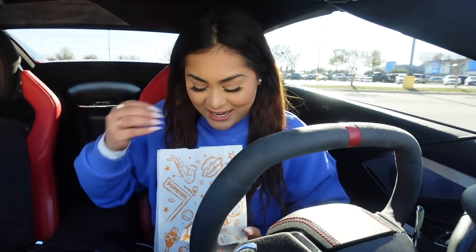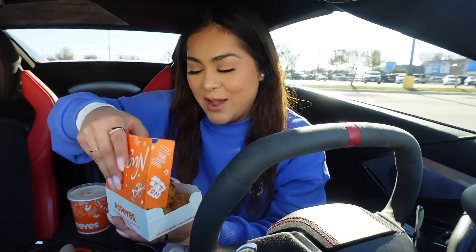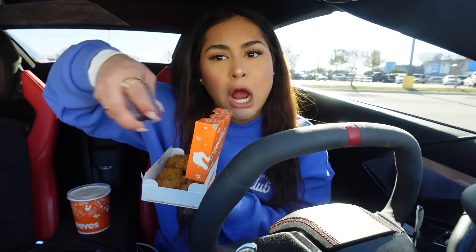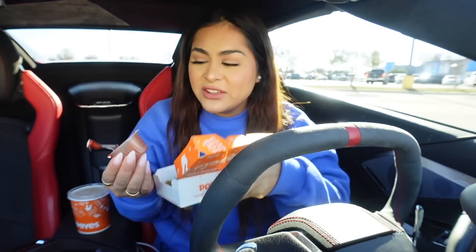A few moments later. So I got everything that I needed. We have the large mac and cheese, then I got a six count nuggets. So first things first, we're going to take the sweet heat sauce and we're going to pour it all over the nuggets and give it a nice shake. Wait, I've never actually even tried this sauce.